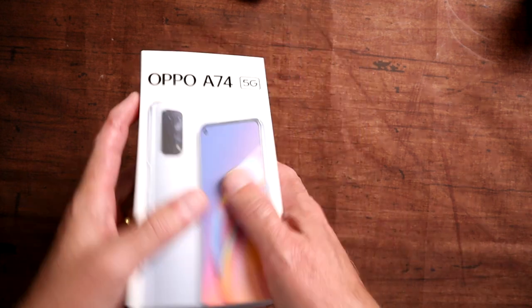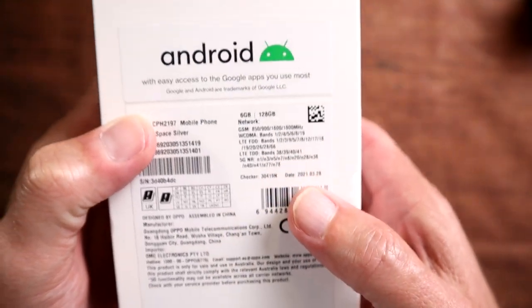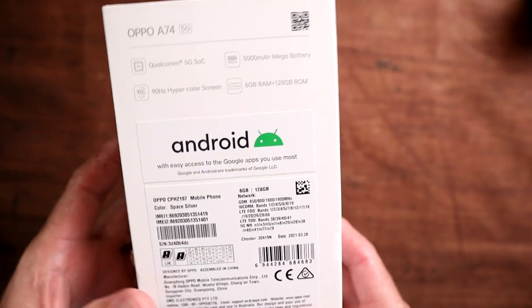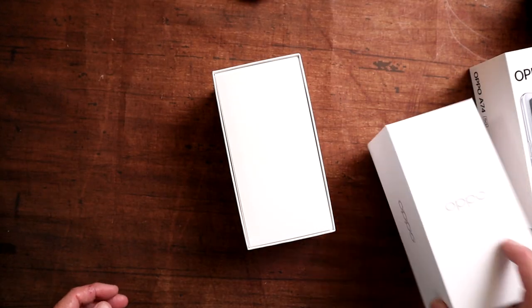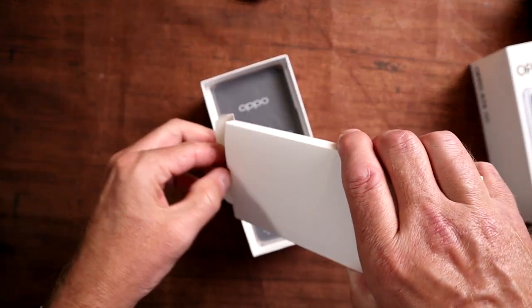The Oppo A74 5G is coming in at just over the $400 price range, which I think is a great price for such a well-specced device. On the box we have 6 gigabytes of RAM, 128 gigabytes of storage, the space silver colour, Qualcomm Snapdragon 5G, a 90Hz display, and a 5000mAh battery.